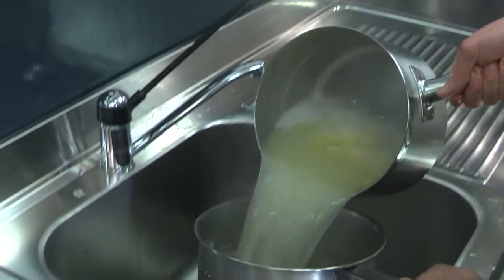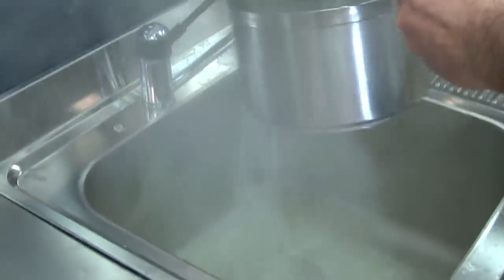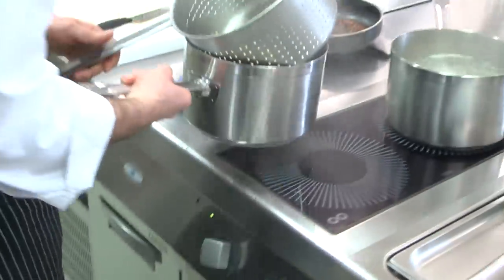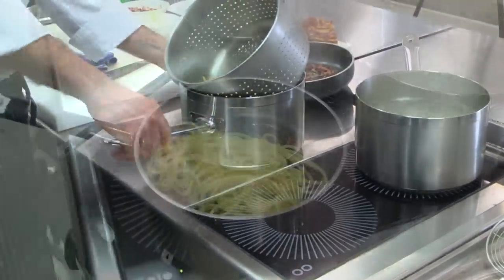It's now time to drain the pasta, but don't throw all the water away. Make sure you keep just a bit of cooking water, because that will be needed afterwards to complete the dish.